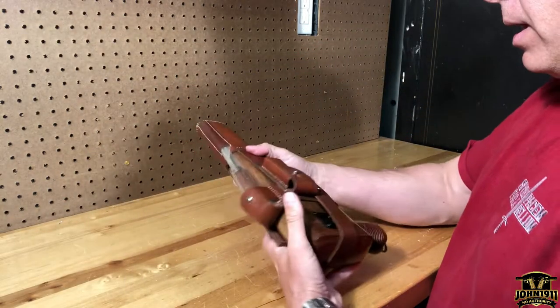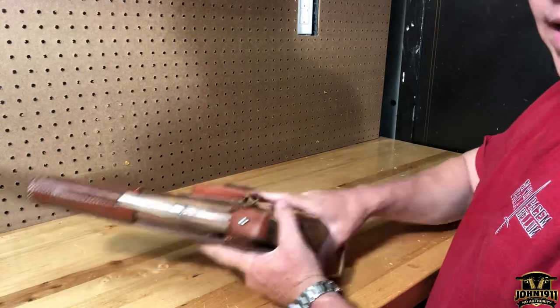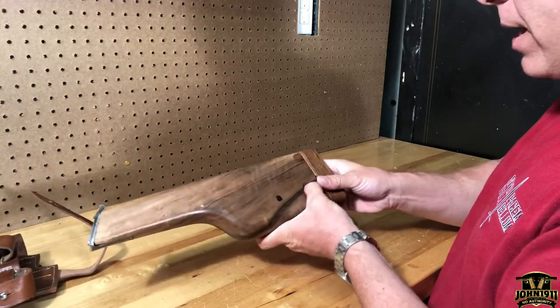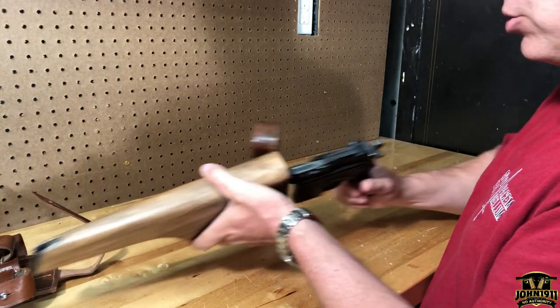Welcome back everybody. We're doing an armory chat today, something we haven't done in a while. There's construction on the range and it's kind of busy, so we can't really go out there and shoot too much.